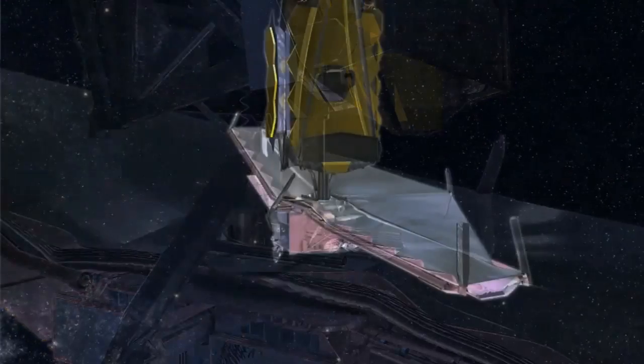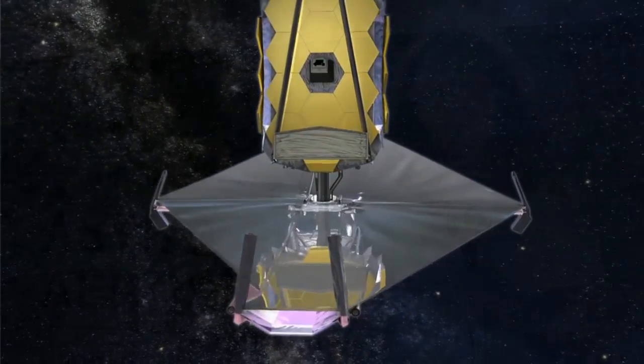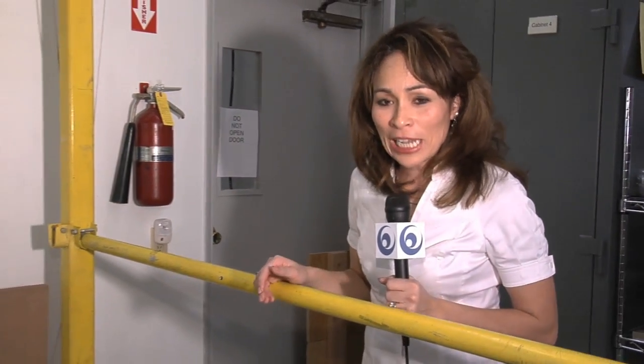Different contractors are working together on mechanisms to control the SunShield's deployment. One of those is Northrop Grumman's Astro Aerospace here in Carpinteria, California. One of the lead project engineers here at Astro Aerospace is Larry Heinlein.